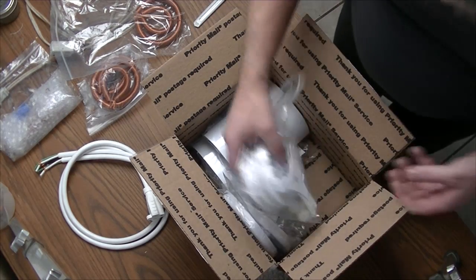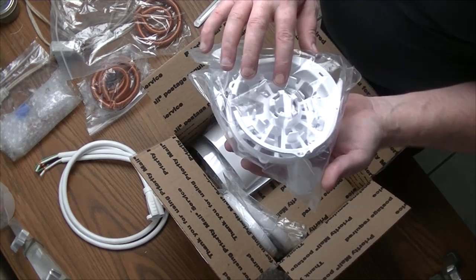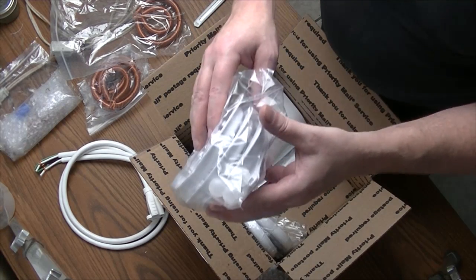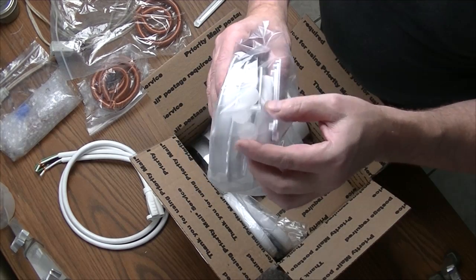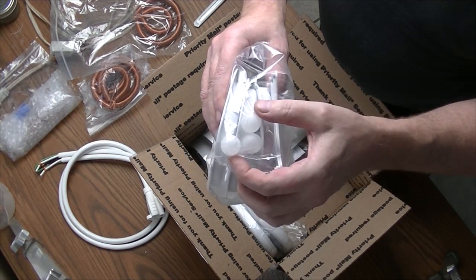And we have three trays, three retainers, and three balls for GANs.